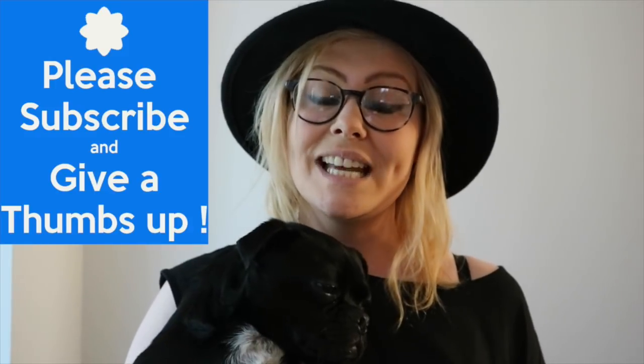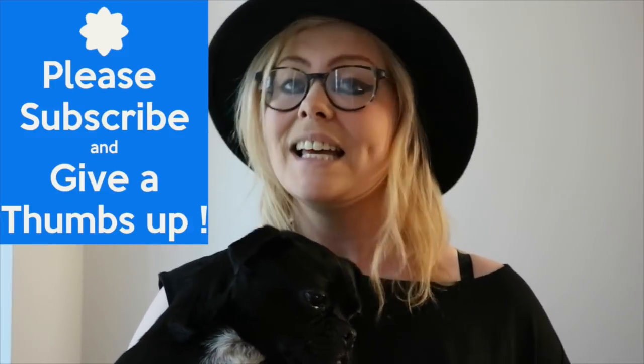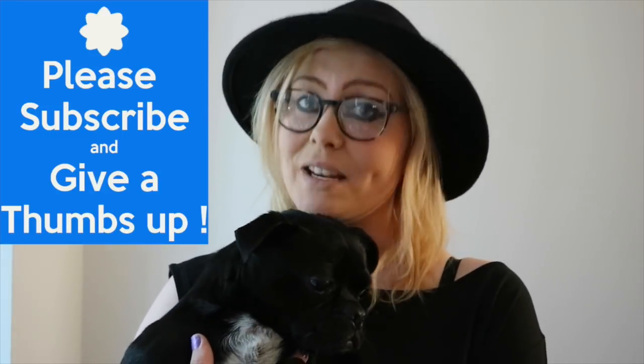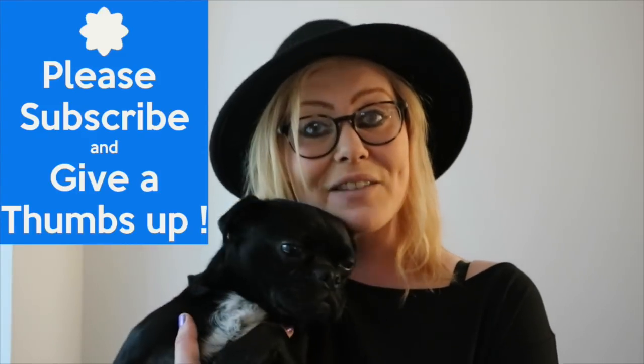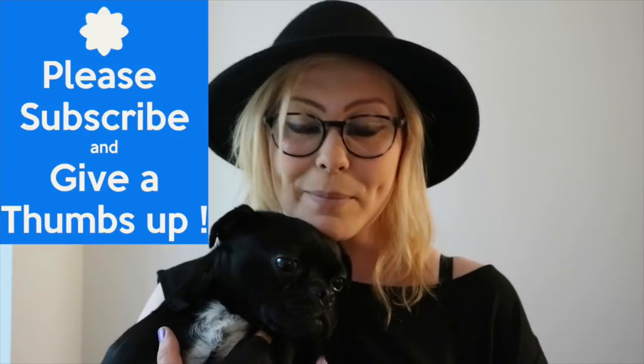We really hope that you enjoyed today's video and that your dog is enjoying their beef treats. If you did, please give us a big thumbs up and if you haven't subscribed already make sure you hit that button. That's it from us for now — we'll see you again next week. Bye! Say bye, Arby!